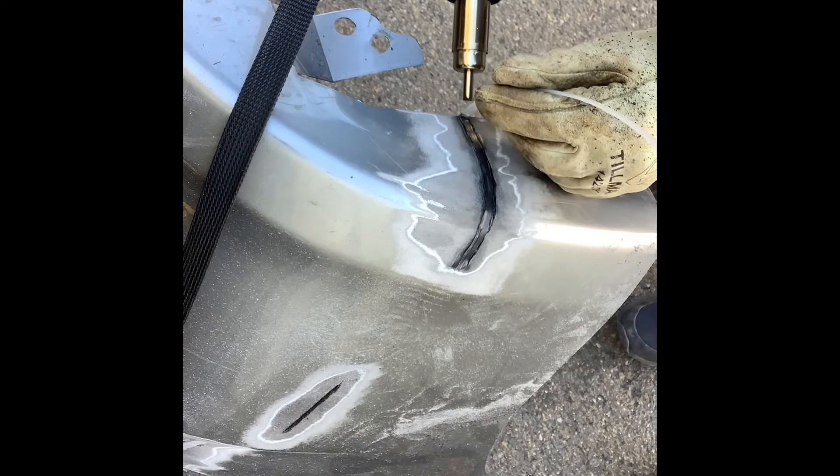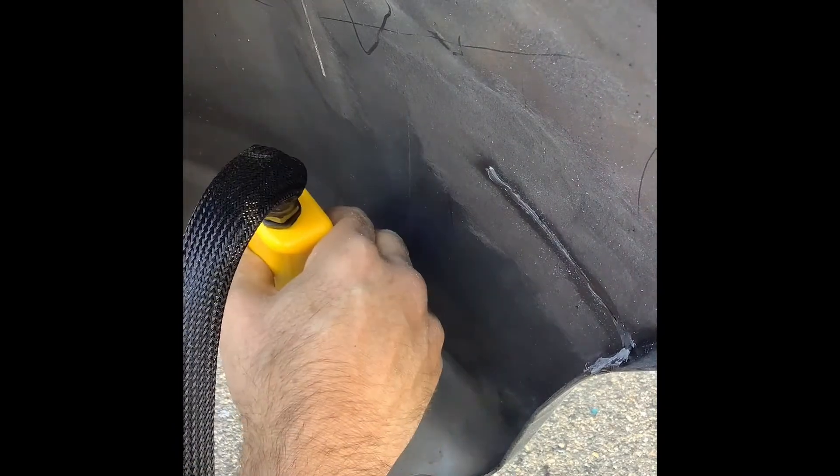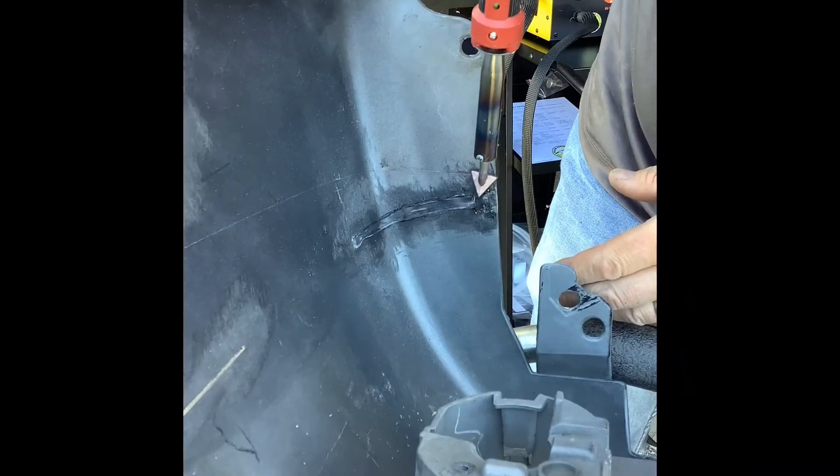This unit also includes a mobile cart, rotary file, smoothing wand, aluminum backing tape, and a wide assortment of plastic welding rods, plus six stainless steel shapes. We back our product with a five-year warranty.